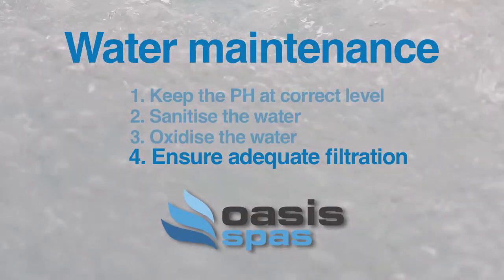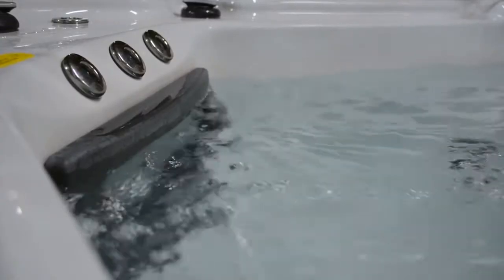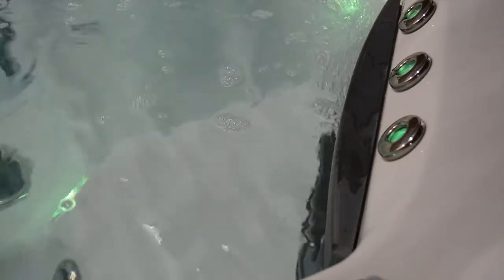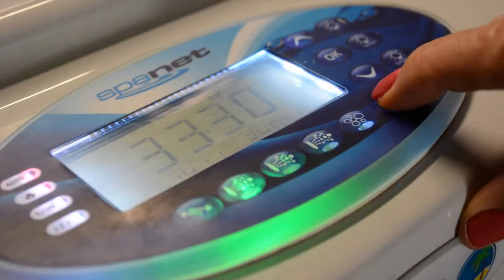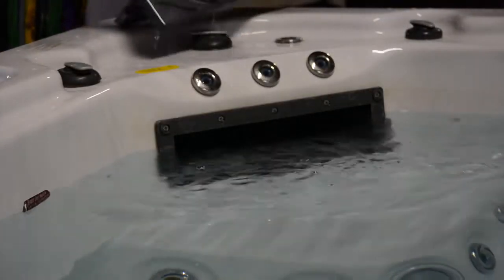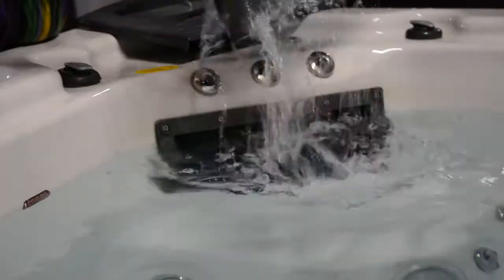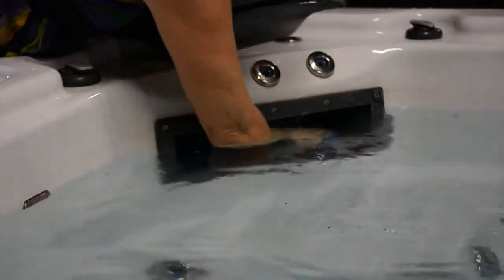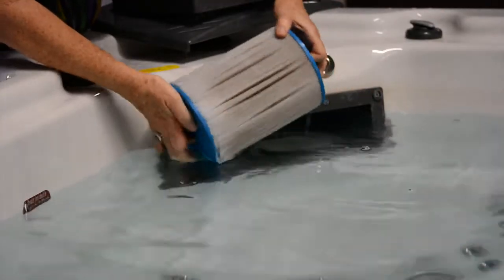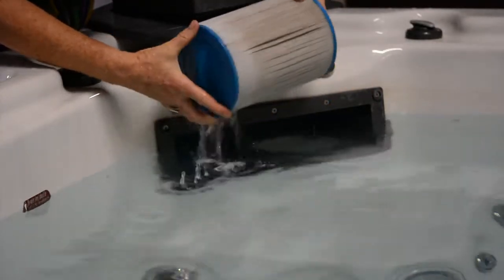Ensure adequate filtration. Filtration is essential to remove particles and organic materials from the water. It's a good idea to add extra filtration after each use by pushing the sanitise button on your SpaNet SV control panel, or push the pump button on SpaTech ST control panels. Remember to keep your filters clean, as body oils, makeup and suntan lotion will clog the cartridges and make the water go bad very quickly. Dirty filters are also a breeding ground for bacteria that will make water quality even worse.